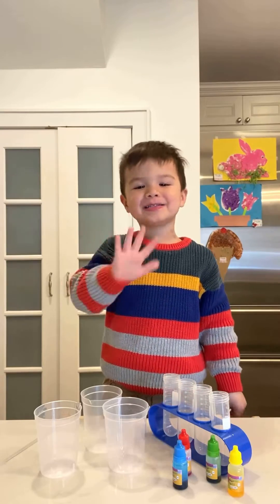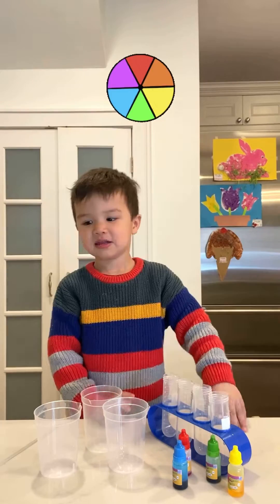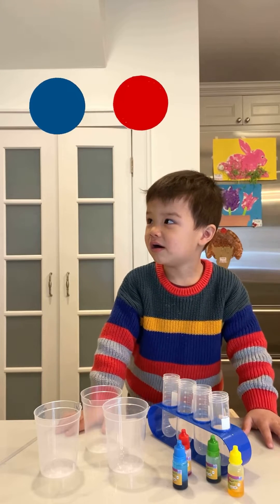Hi friends! What are we going to do today? Are we going to mix colors? Yes! We're first going to use the primary colors, which are blue, red, and yellow.